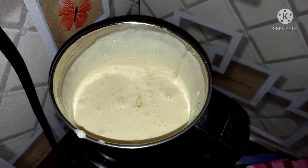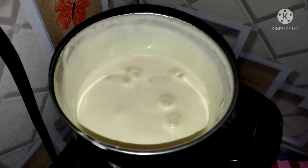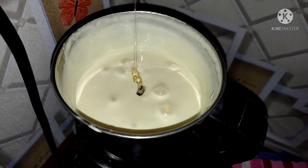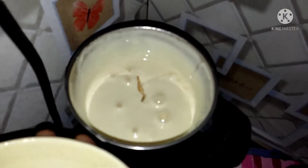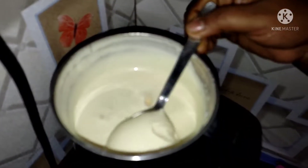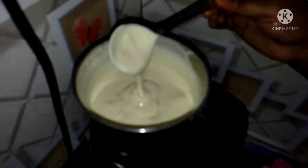I am now making a thick paste. I am going to use the fork. This will make it thick and thin.